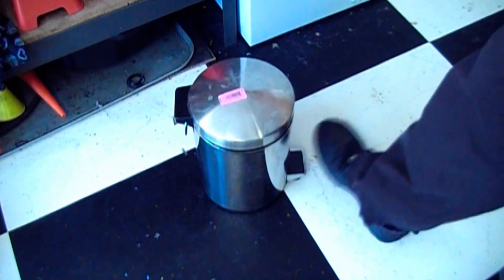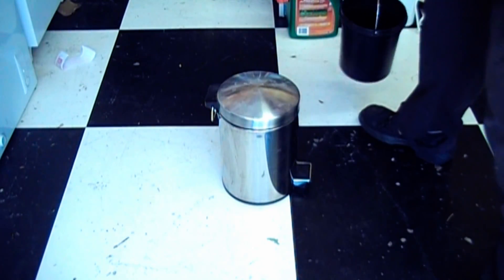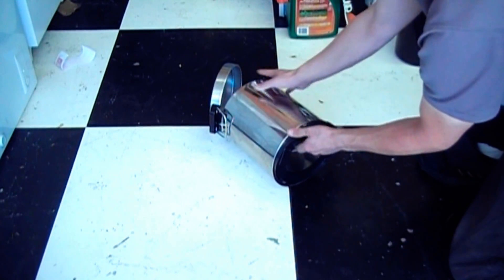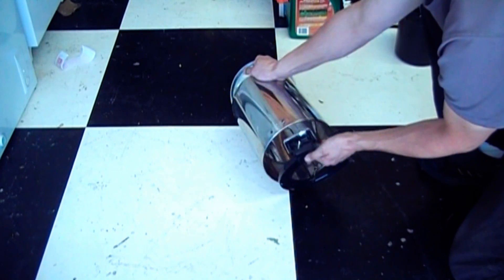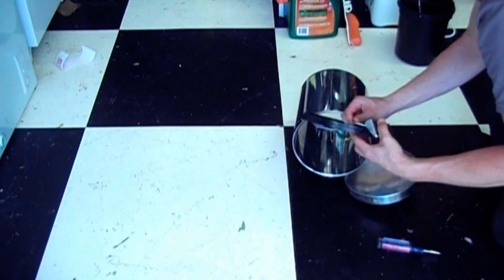In this video I'm going to be making a forge out of this stainless steel trash can. It's not necessary that it be stainless steel, but it is preferable that it not be painted or galvanized due to the heat this will be exposed to.